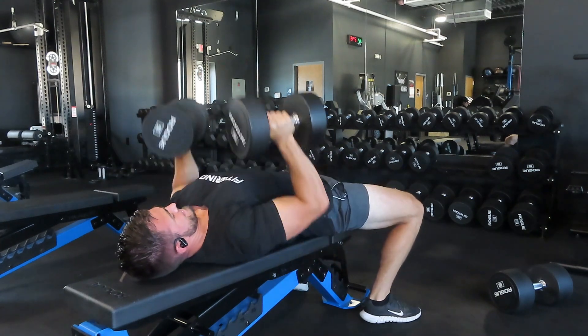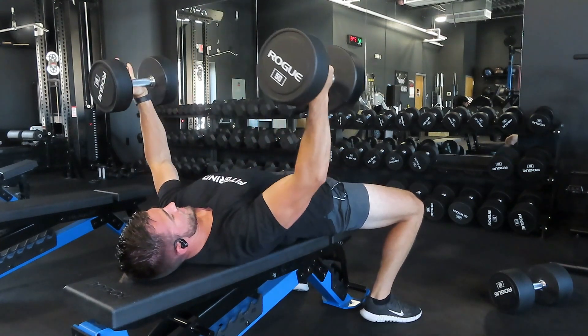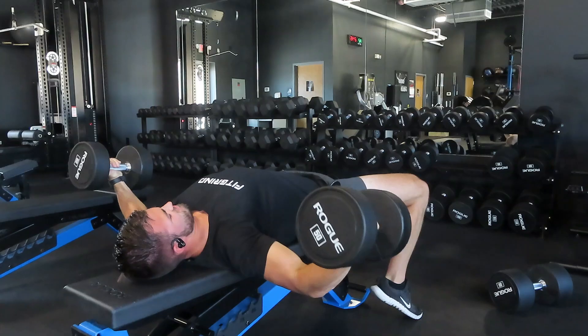Once you get to the bottom, bring those dumbbells into your chest and press them up. Doing this is going to create a lot of time under tension, eccentric overload, and provide that stimulus for your chest to grow.